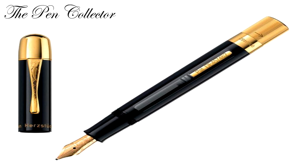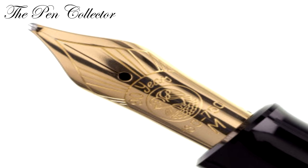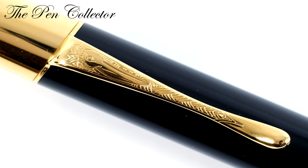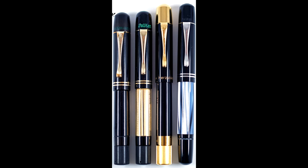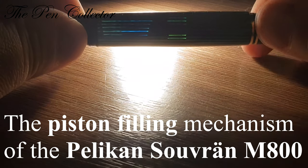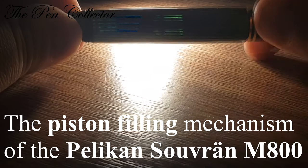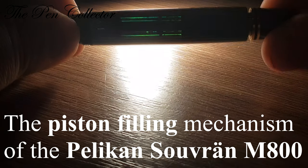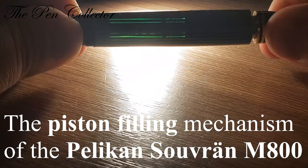It is a beautiful model. When you say Pelican, you think about the piston filler mechanism and this iconic fountain pen. It marks the beginning of the history of a well-known German fountain pen manufacturer. It opened the gate to other German producers to use the piston filler mechanism in their models — when you say German fountain pen, you think about the piston filling mechanism.